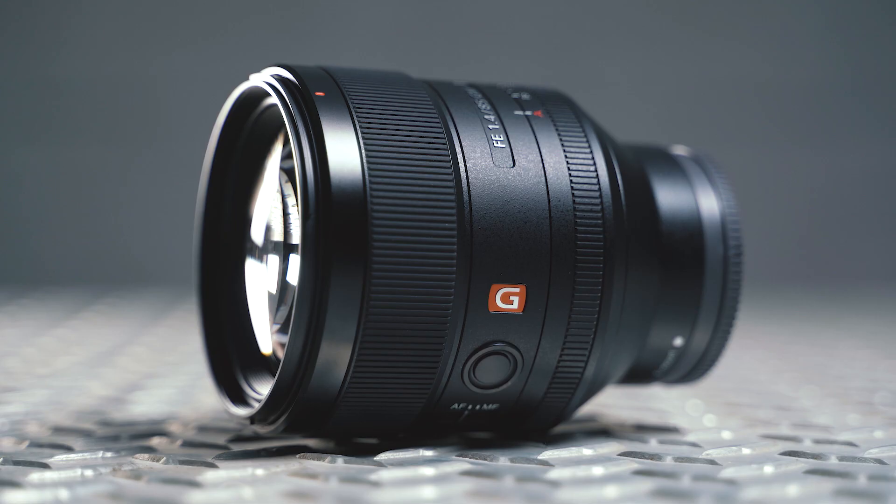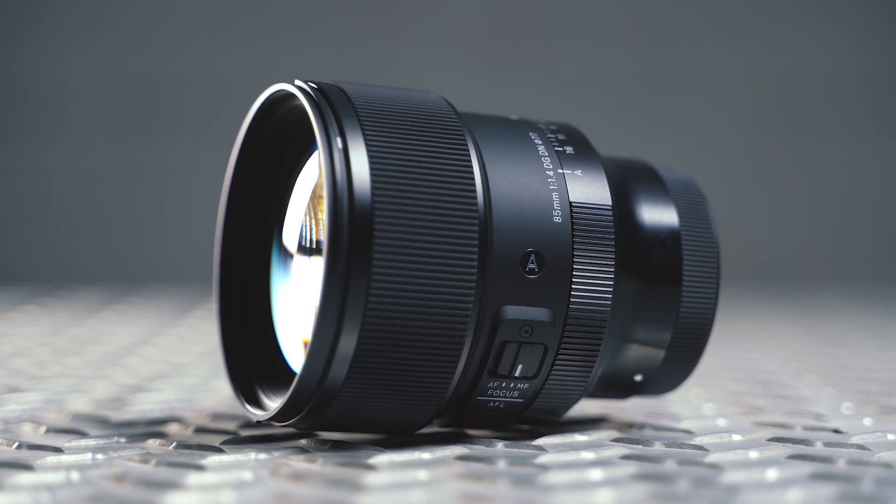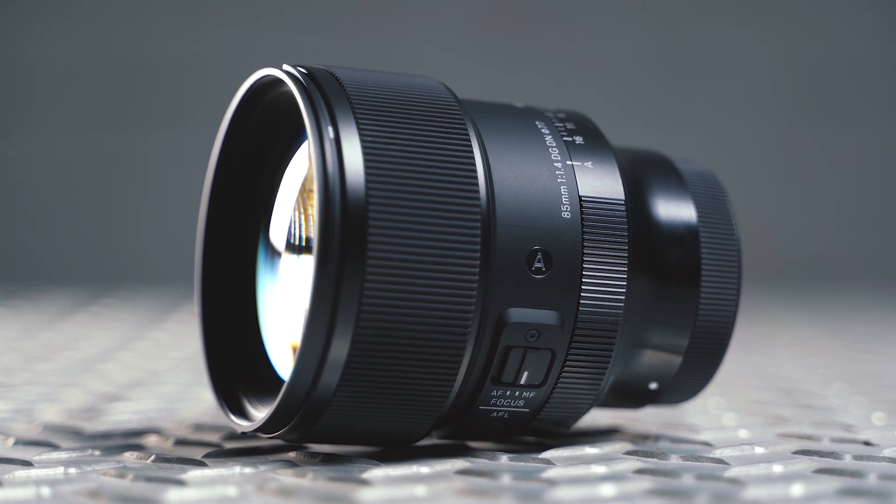For years now, the Sony 85mm f1.4 G Master lens has been widely considered amongst Sony users as the holy grail of portrait lenses. But with Sigma recently announcing the release of a completely redesigned version of their much-loved 85mm f1.4 Art lens, which has been specifically built for full-frame mirrorless cameras, has Sigma finally produced a contender that can rip the crown from Sony's head?